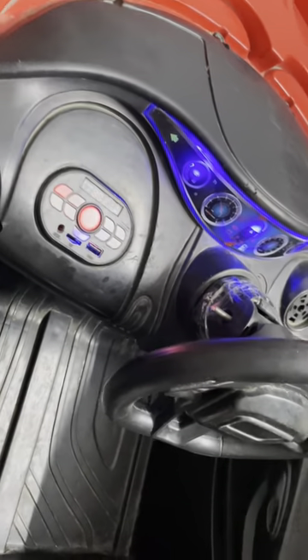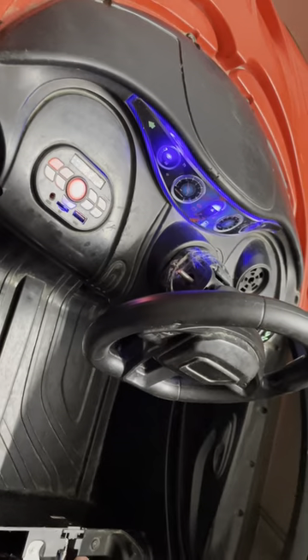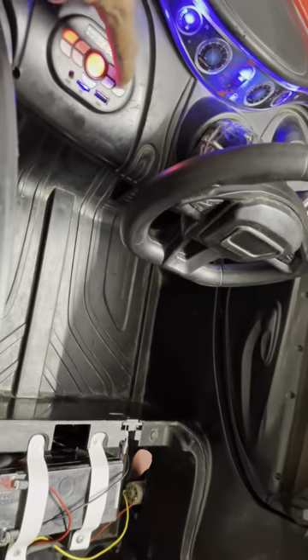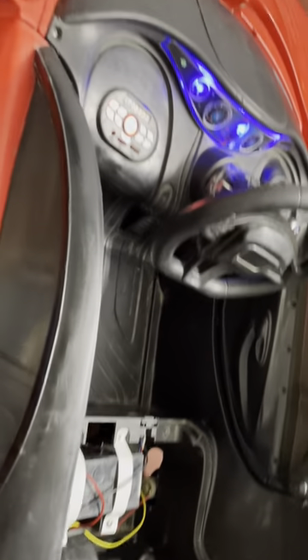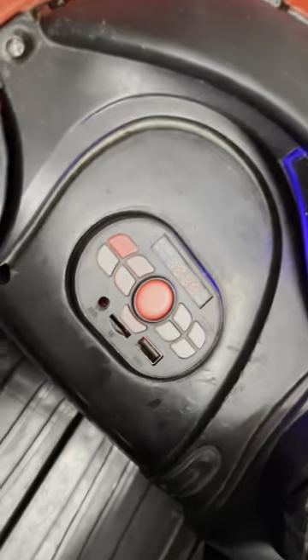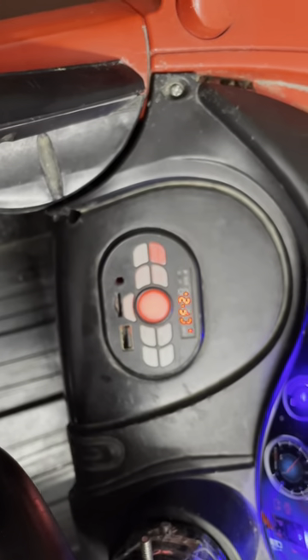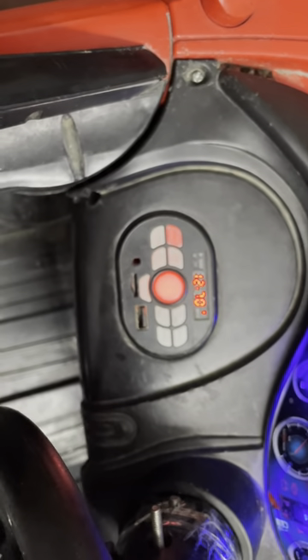Done. So, let me turn it on. Bingo, we have started. The voltage is 12.30V.